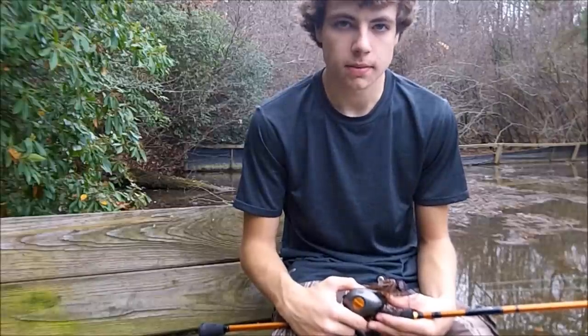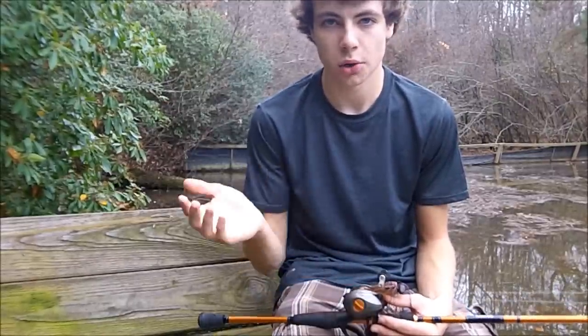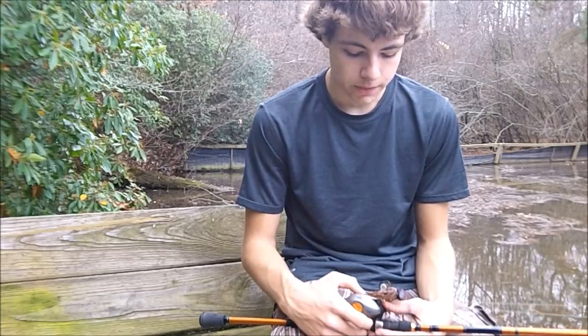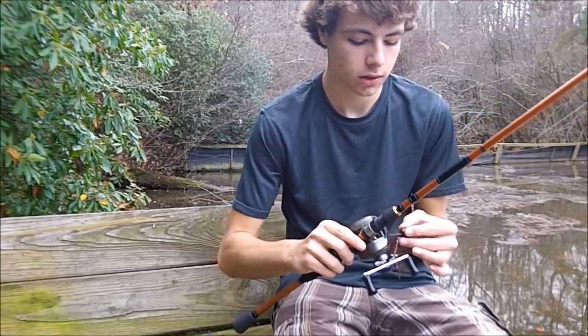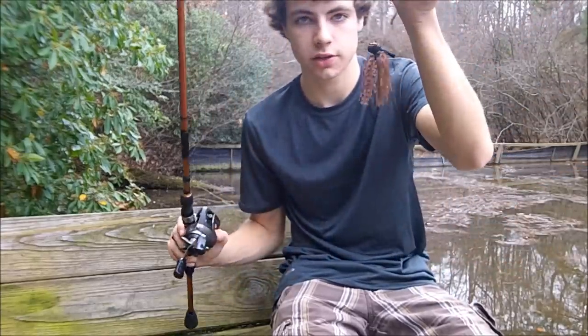Hi guys, welcome to this episode of Southbound Fishing. Today we're going to be talking about jig fishing. It's starting to cool down — it's winter now, it's December. Everyone knows jigs work in the winter. They work all year round, but they really shine in the winter and in the spring. So that's what I'm going to talk to you about today: jig fishing.